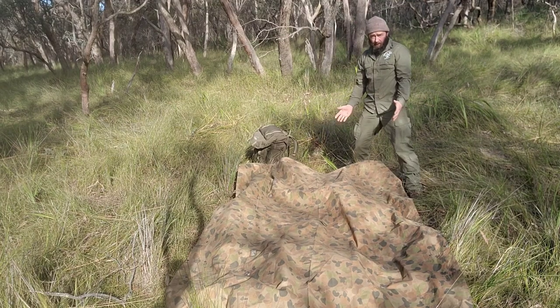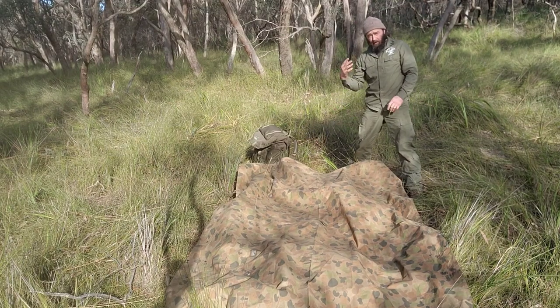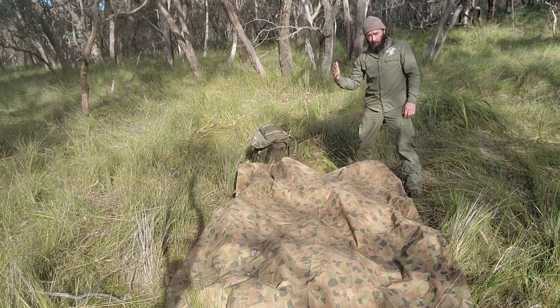Alright, so about to pack up a tarp. This is the Australian Army Hoochie. This method will work with other tarps. It's called the Three Finger Fold.